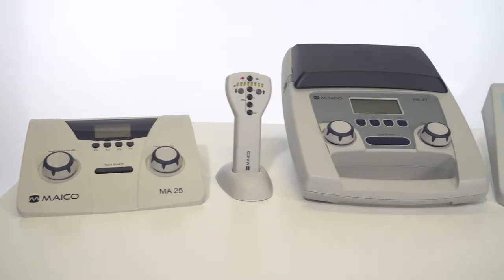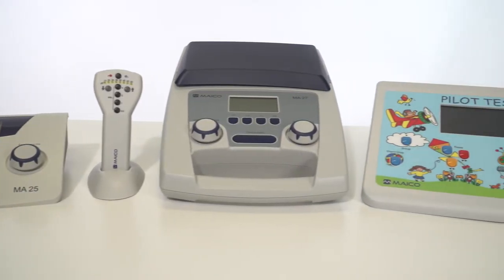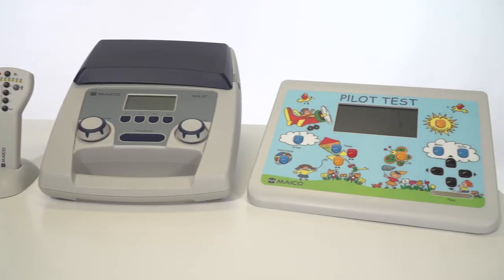Any audiometer can be used to perform a hearing screening. Here are the air conduction screening audiometers available by MAKO.